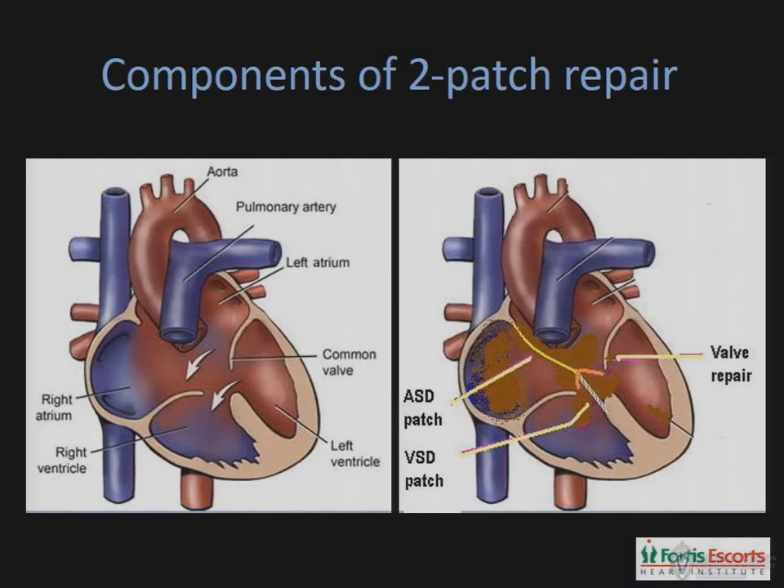The essential components of the 2-patch repair are a ventricular septal defect closure using a patch, a separate closure of the ostium primum defect using a separate patch, and a partitioning of the common AV valve into the mitral and the tricuspid components by sandwiching the bridging leaflets between these 2 patches.